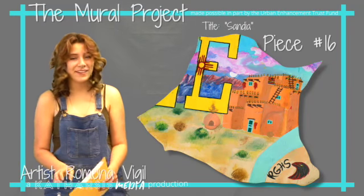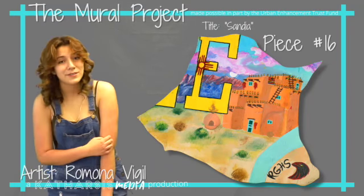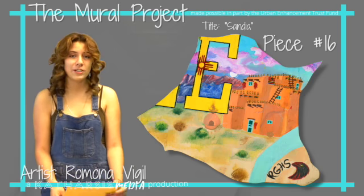Hi, my name is Ramona Vigil and I was selected as one of the student artists to do this mural project.